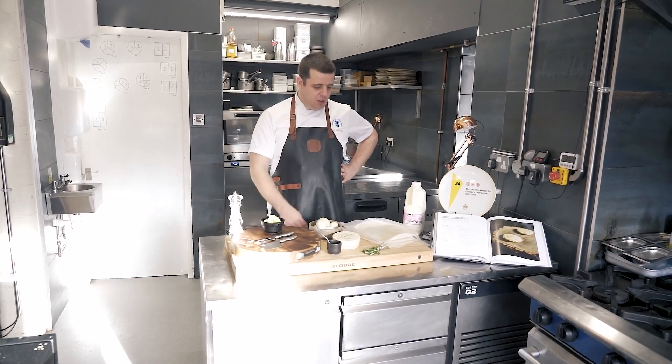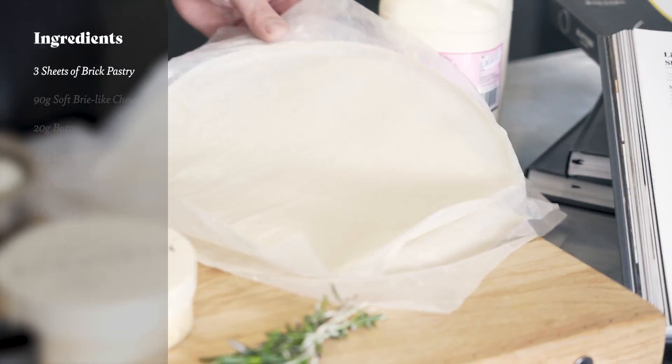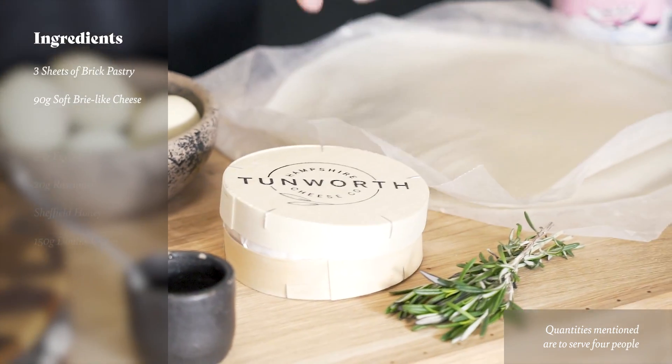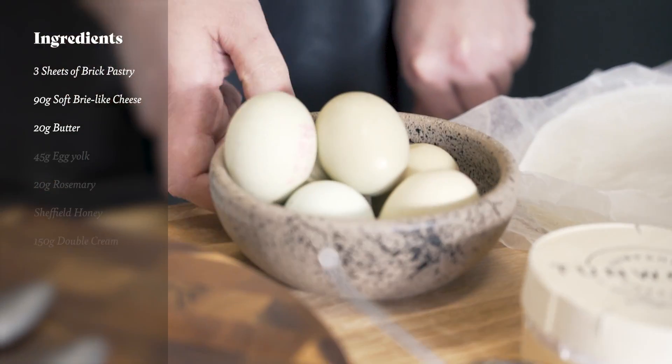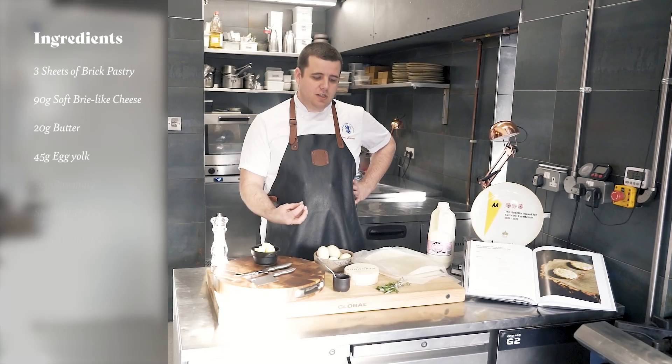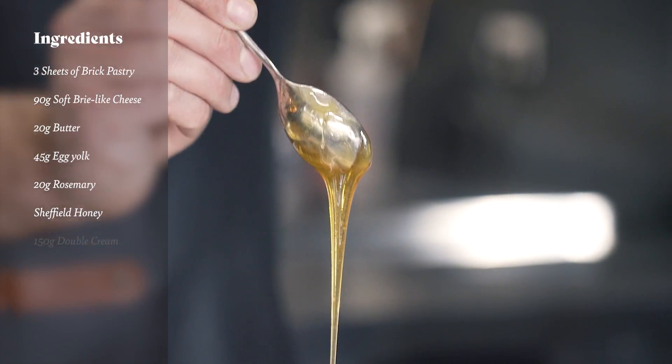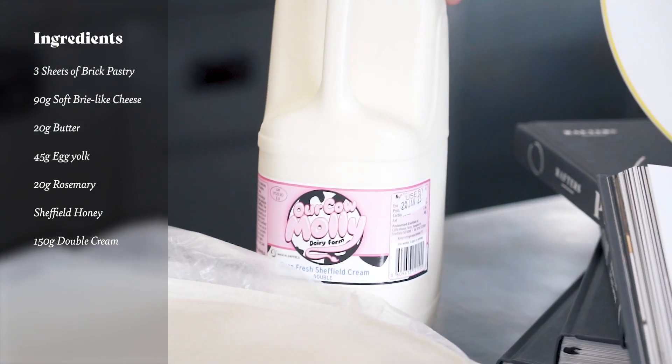Today's ingredients we're going to be using: we've got some brick pastry for the tart cases, beautiful Tunworth cheese from Hampshire, some butter, some beautiful Arlington white eggs with a really bright yolk, a little bit of rosemary, some Sheffield honey, and our local cream from Arcao Molly Dairy.